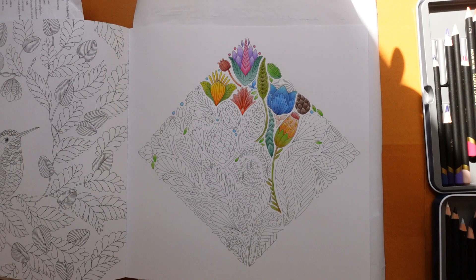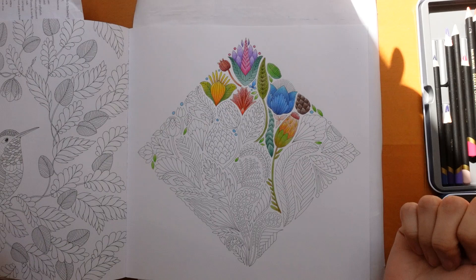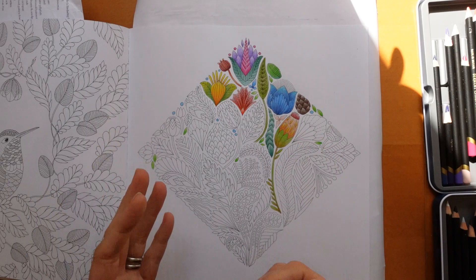Hi everyone, welcome to another video. Now you haven't missed the first part - I have already started this picture but I really wasn't sure what to record for you, and I was having so much fun with this page and I was really in the mood for continuing with it, so I thought I would do a few elements with you. I thought it would be fun.